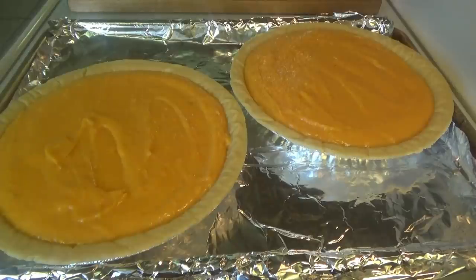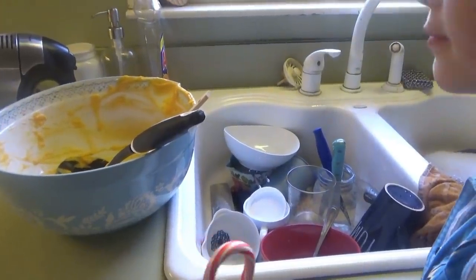Alright, in the oven at 350 for 30 to 35 minutes. Around 20 minutes we'll take the pan out and rotate it. Before I start the pumpkin pies we're going to wash these dishes.